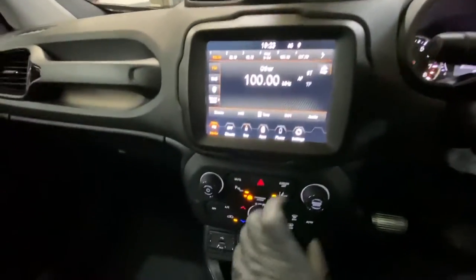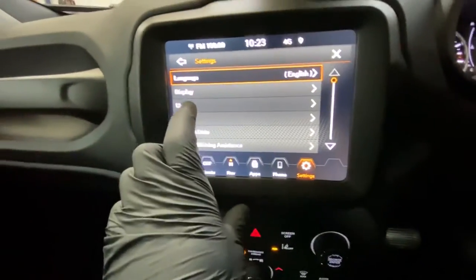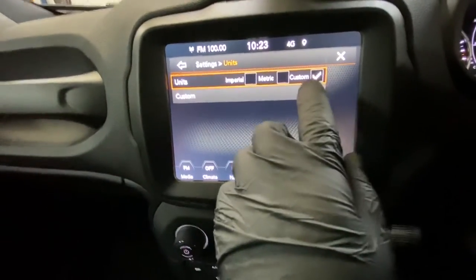First, we're going to go into the main dial — as you can see it says 'Settings,' you press Settings. Then you're going to go to 'Units' and then 'Custom.' If it's not on Custom, you need to put it on Custom.